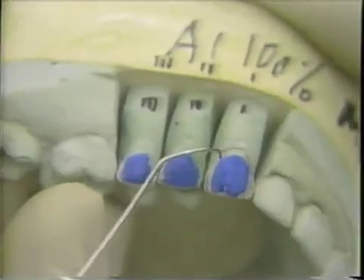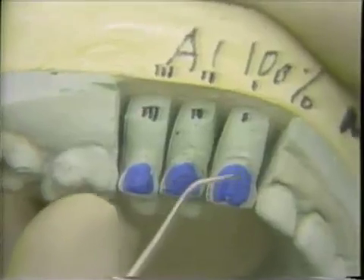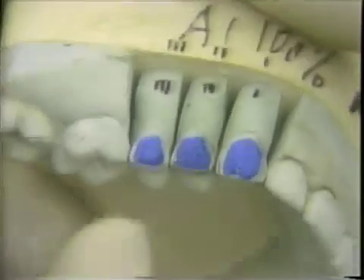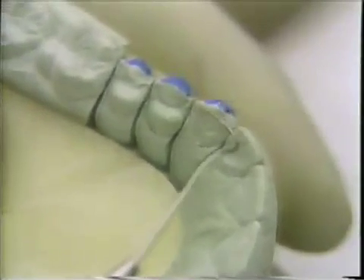You can see the details of the preparation on the stone dies. Notice the die spacer. This allows adequate thickness of cement to mask out the purple color of the teeth. If you look at this from the occlusal, you can see the details of the occlusal incisal finishing line.